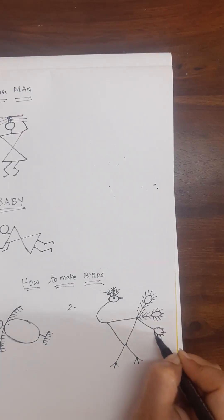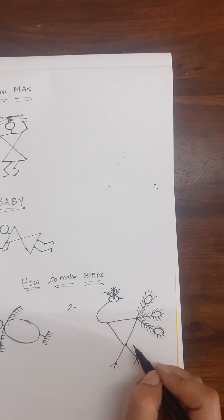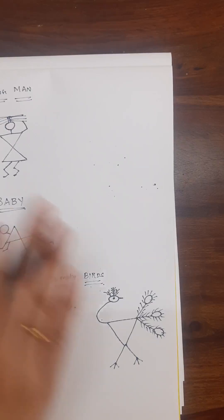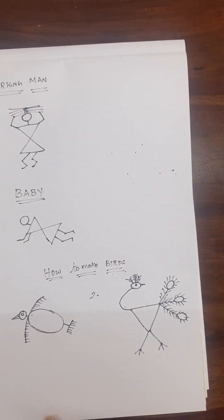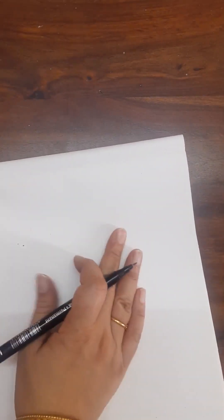If you know how to draw all these shapes then we can do our Warli painting by our own imagination. It's always good to learn the basics of Warli and then move on with the painting, instead of just directly copying a painting. If you learn all the basics properly then you can do the Warli painting easily on your own.